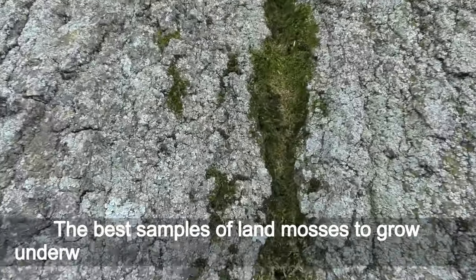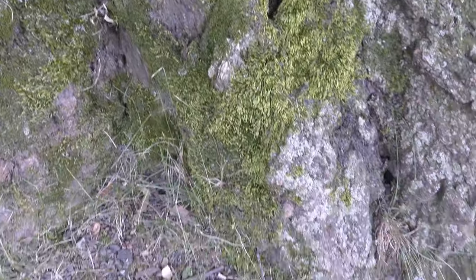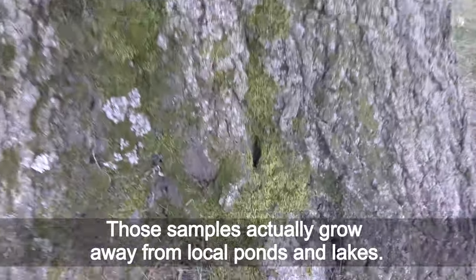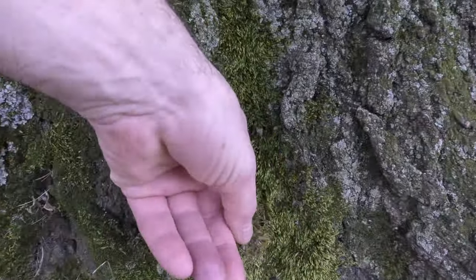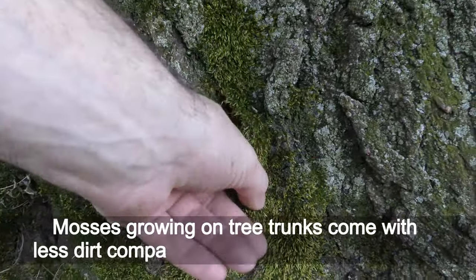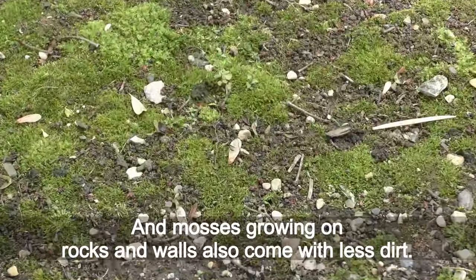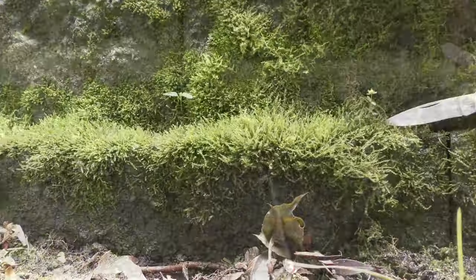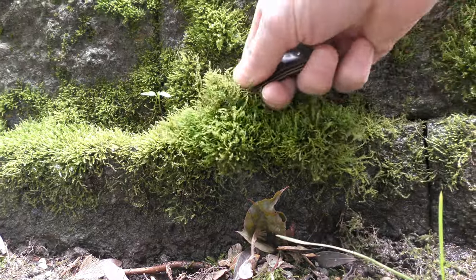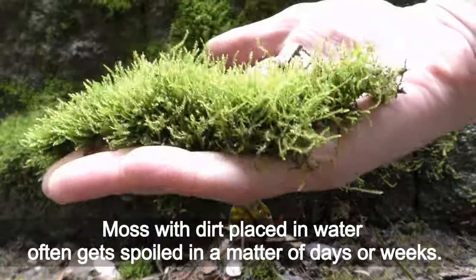The best samples of land mosses to grow underwater in aquariums are picked from trees and rocks — those samples grow away from local ponds and lakes. Mosses grown on tree trunks come with less dirt compared to mosses grown on land, and mosses grown on rocks and walls also come with less dirt. Less dirt is easier to clean. Moss with dirt placed in water often gets spoiled in a matter of days or weeks.